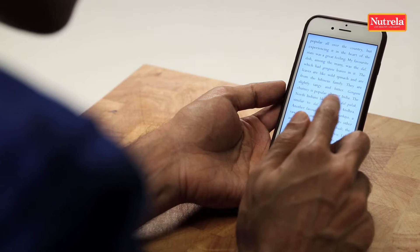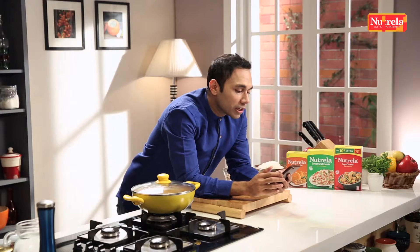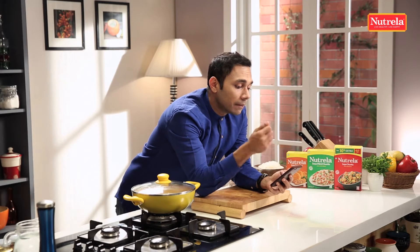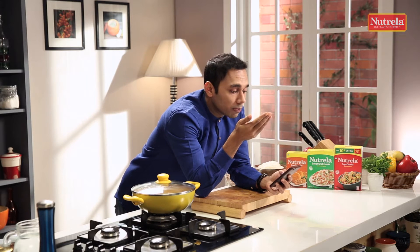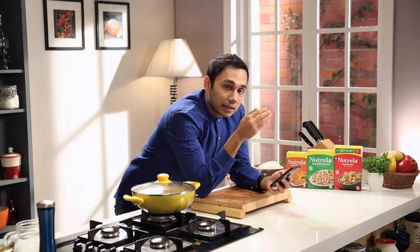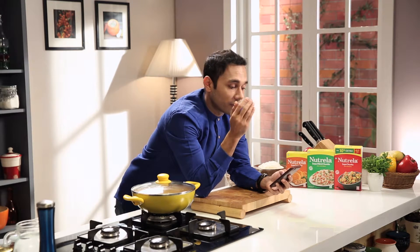Puli means saar and hora means rice. This dish was made at every festival and auspicious occasion as an offering to God. Mr. Subramaniam explained to me that in Andhra, even savory items like Puli Hora are served to God on festivals.